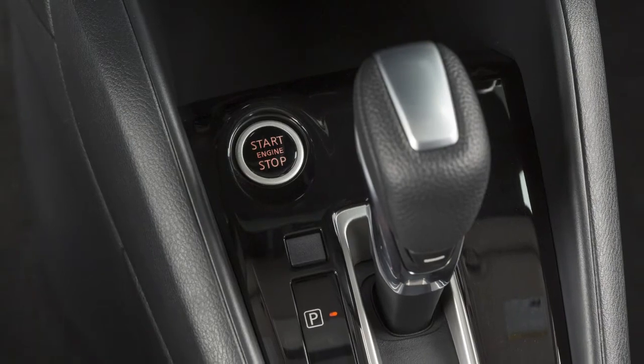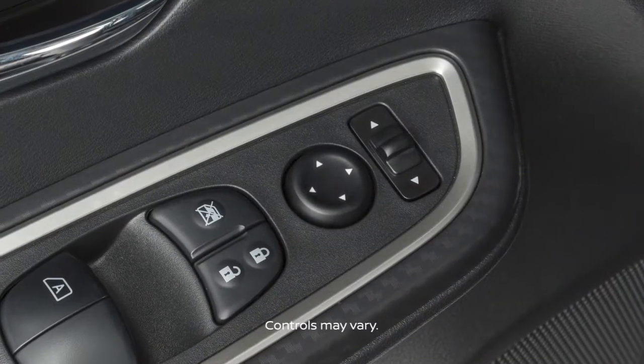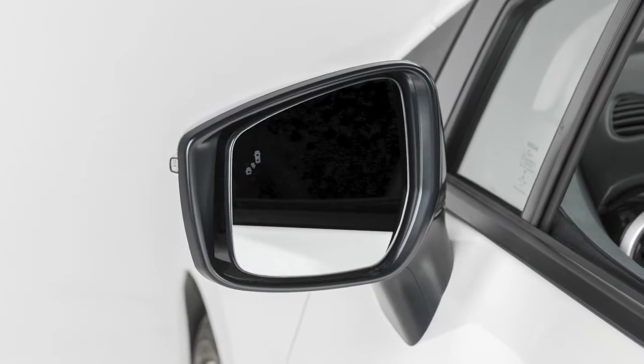When the ignition switch is in the on position, you can adjust the outside mirrors with these switches located on the armrest. To begin, move the small switch to the right or left, depending on which side mirror you wish to adjust.